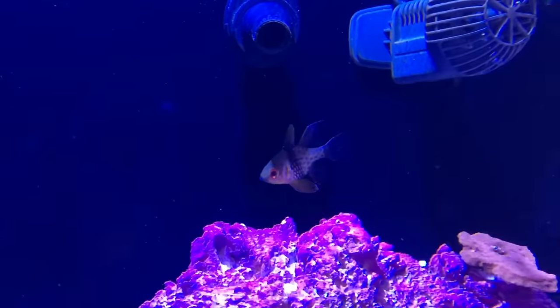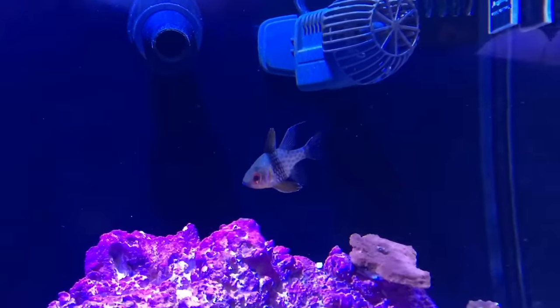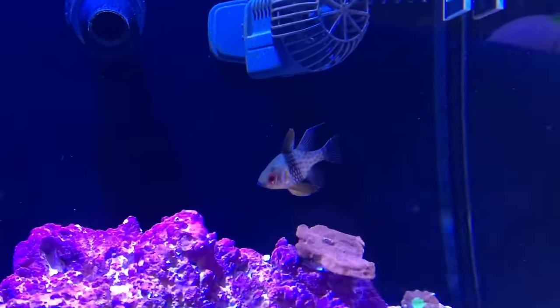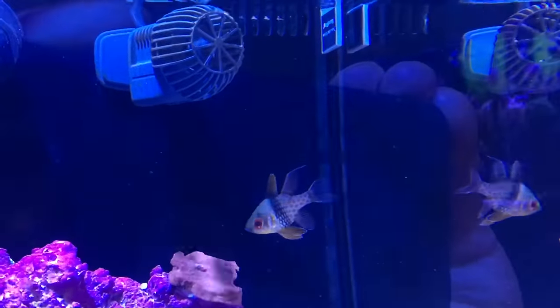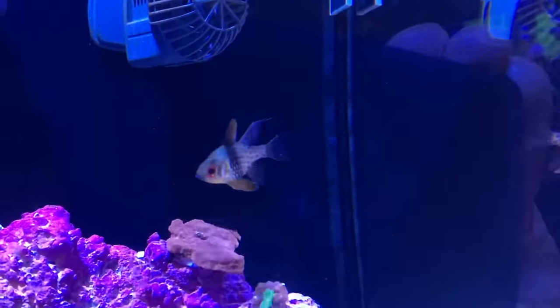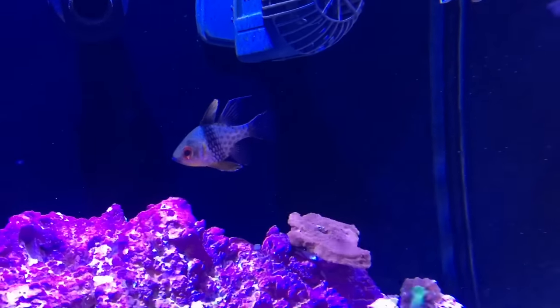I had to give away one of my pajama cardinals. They're supposed to be peaceful but this one just chased the other around non-stop — he was relentless. I ended up giving him to a buddy of mine who used to work at Blue Planet Aquariums, and I know that fish will have a much better life in his aquarium.